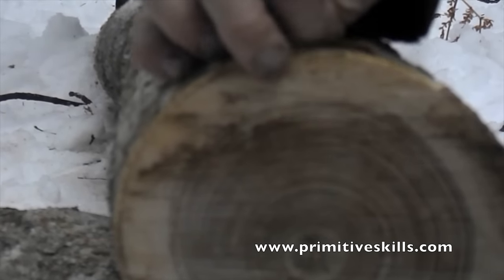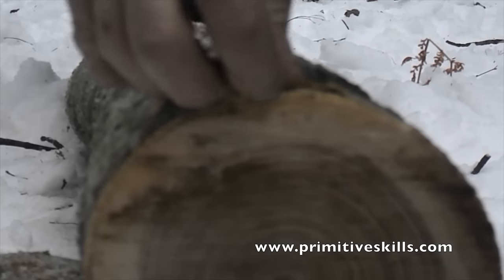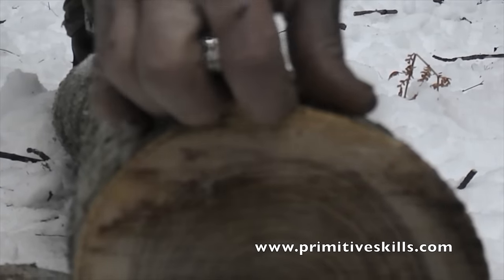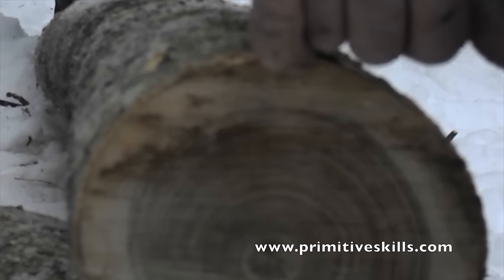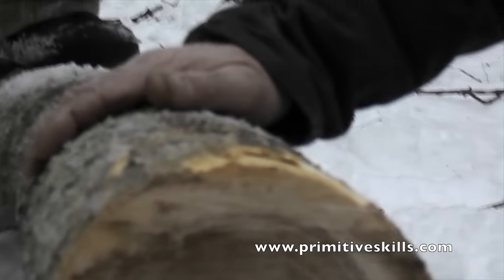There we go — there's that first nice growth ring. This is the top one that maybe isn't looking so good, but I've already reached down to two more growth rings. This one's coming home with us. It's a good one.